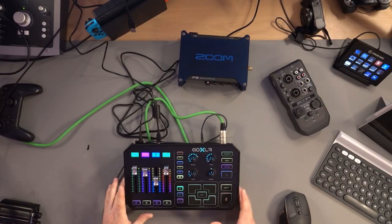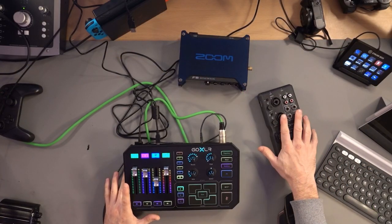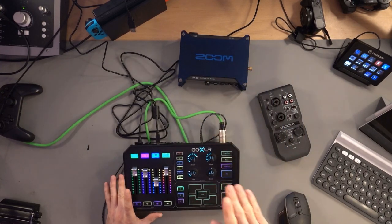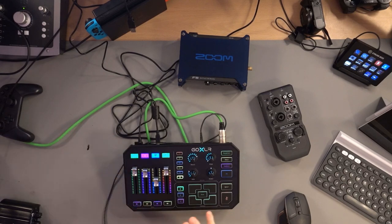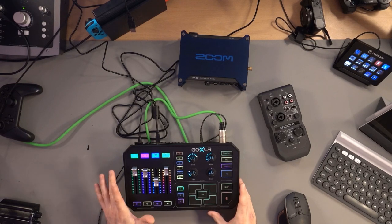I'll talk about the mic preamps. Everyone says that these have fantastic preamps, but the preamps are okay — they're not as good as people are making out. This has got 70 decibels of gain, but if I jump over to my overhead camera, you can see I've got a few different audio interfaces: this one does 43 decibels of gain, this does 75, this does 70, this does 60. But the actual decibels you can get from an audio interface doesn't always tell you the full story.